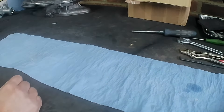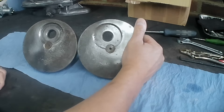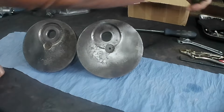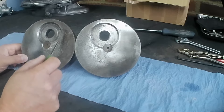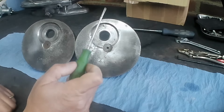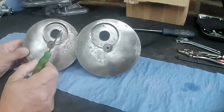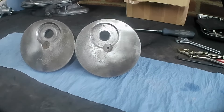Now the crankshaft. I've had the wire wheel on the crankshaft and as you can see there's quite a lot of pitting because it has been sitting in water. It's done its evil work and we've got quite a bit of pitting on the bearing surfaces here as well. There's not an awful lot we can do about that unfortunately.